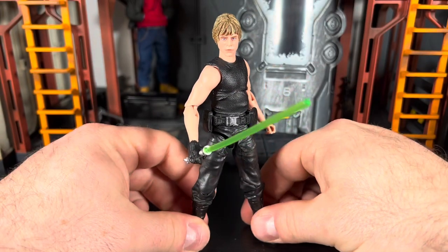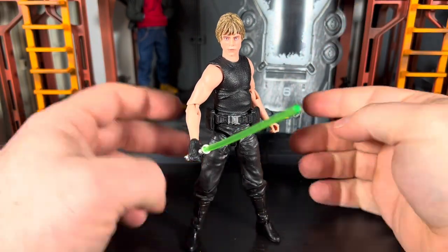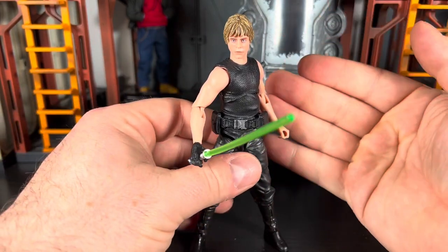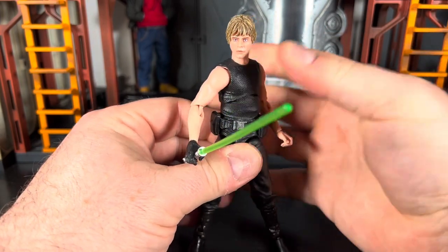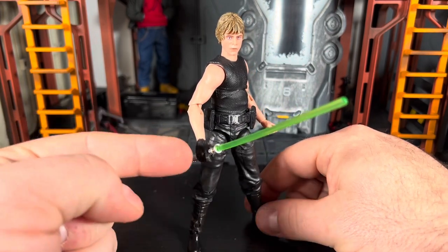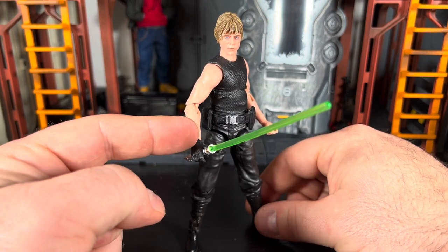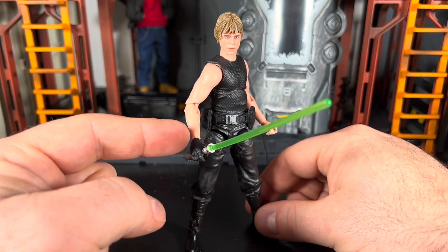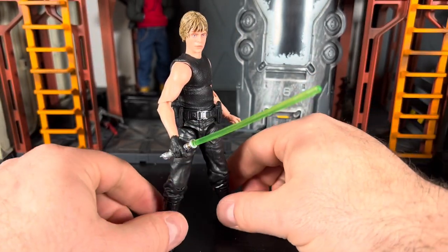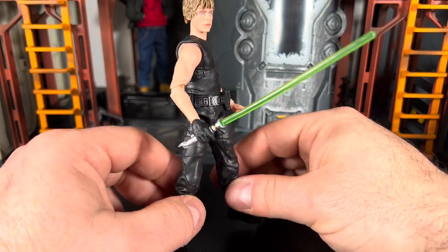I like him with his green lightsaber - it makes sense since these events happen after Return of the Jedi, so he would have his green lightsaber, not a blue one. As far as the modifications I've done to the figure, it's very simple. I had an extra Luke Skywalker Jedi Knight figure and I took the black hand off of that. I'm still looking for a glove cuff piece to put over this - I might just take some extra plastic and glue it around his wrist so it looks like an actual glove cuffing up.